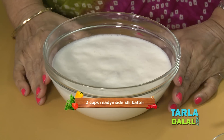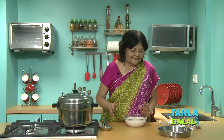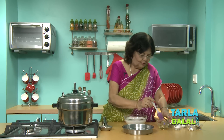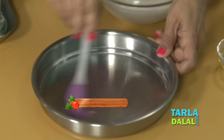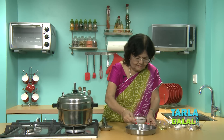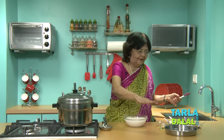This is our readymade batter which is available everywhere practically. Grease your plate in which you are going to steam the dhokla, just a little bit, lightly. Put water to boil and grease your thali.